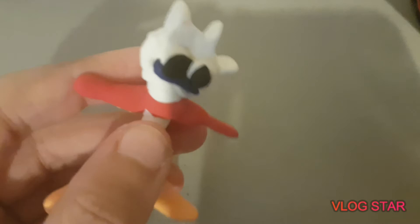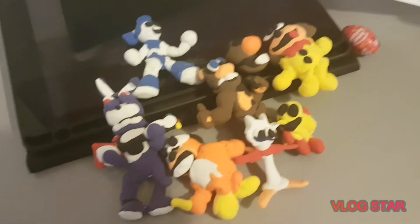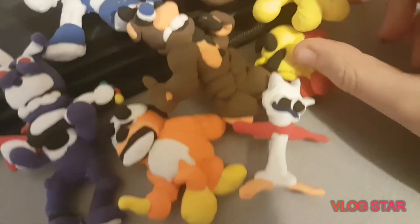And on to the best one of them all. This is actually supposed to apparently be Forky. If you guys saw, I made a video on how to make him. But this is just terrible. Just end my suffering — please, call the cops! Just frick you. Anyways, this is my entire clay collection.